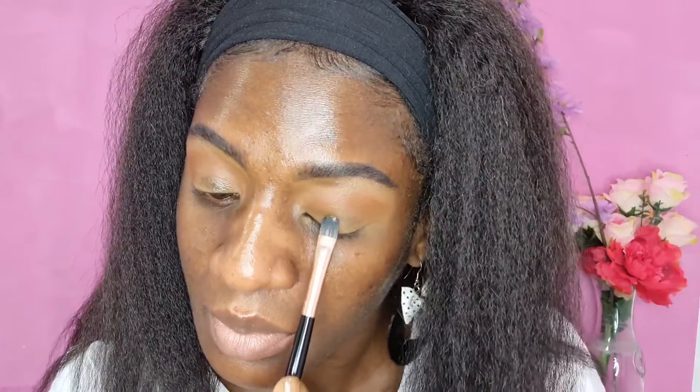I'm going to apply just a tad bit of the mixing medium. If you want, you can mix it with your concealer, but since I've already applied concealer I'm just going to apply it directly on my eyelid. Then I'll take a brush, pick up some highlighter, tap off the excess, and apply it on my eyelid.